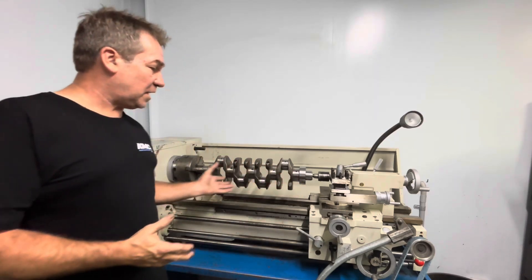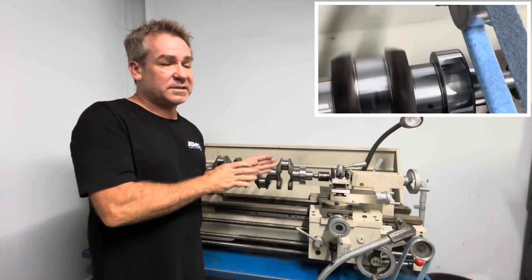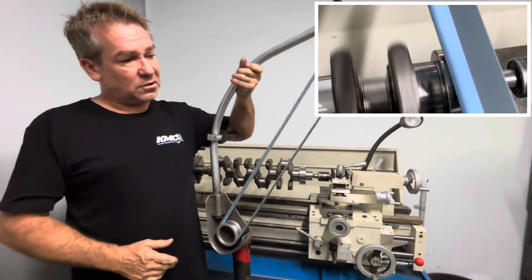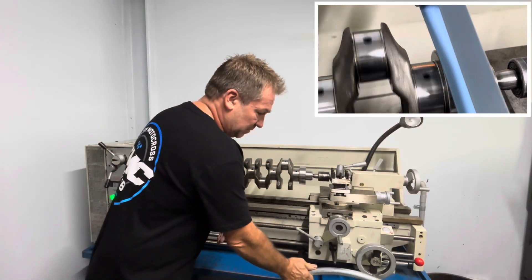Then we start by linishing every journal to make sure it is correct. Most of the time it's a three-stage process to linish it. That is a linisher — I'll show you a little bit more of it — that's a scotch bright belt on it that we use on our journals, and that's extremely important.